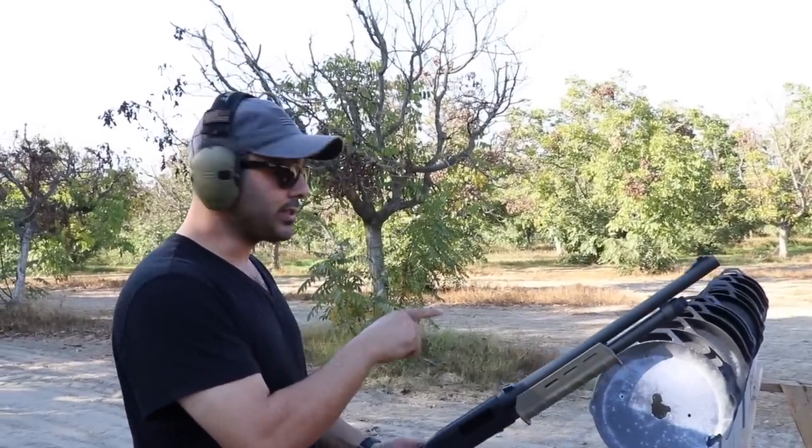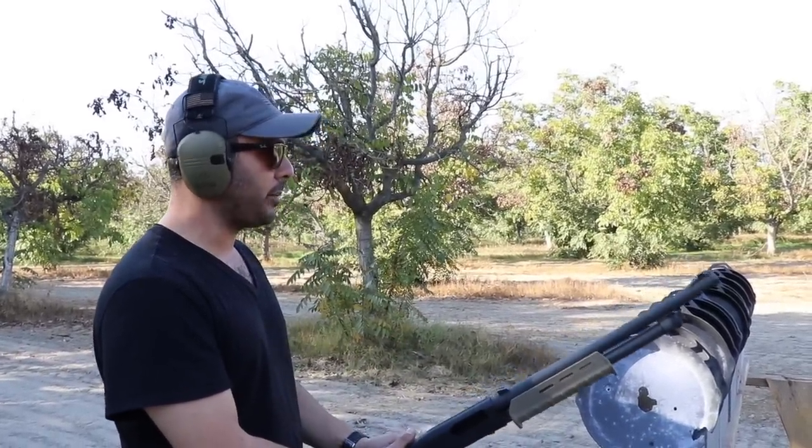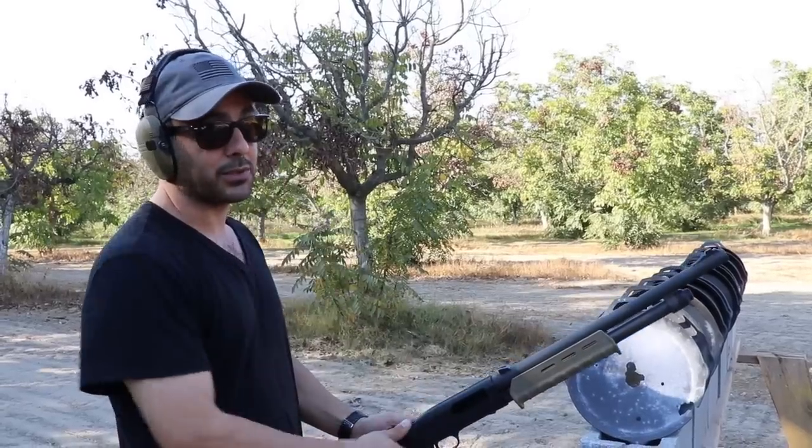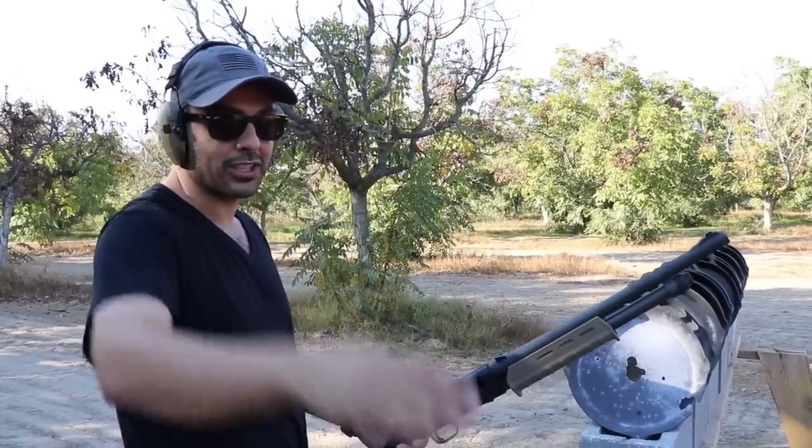We're gonna come back with these and shoot them with the 50 caliber to see what happens — that'll be in a different video. For now, I hope you guys enjoyed this video. If you did, give it a thumbs up, subscribe, and as always, thank you for watching — we'll see you guys next time.